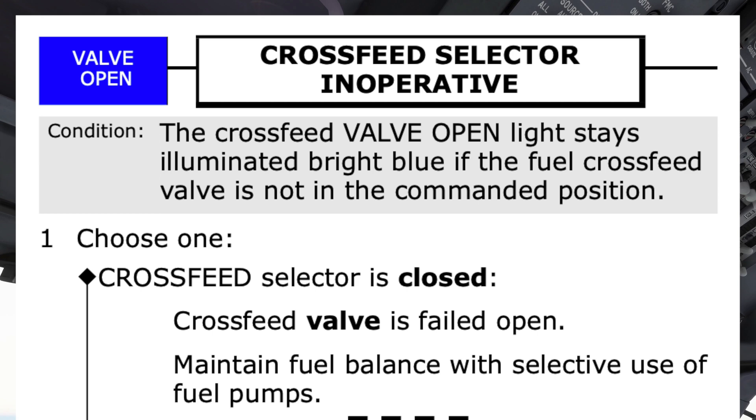Cross-feed selector inoperative checklist. The cross-feed valve open light stays illuminated bright blue if the fuel cross-feed valve is not in the commanded position. Do you agree? I agree.